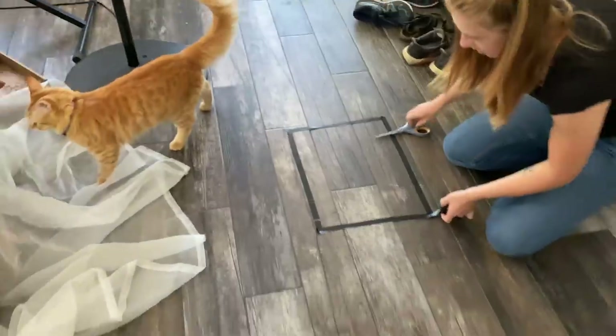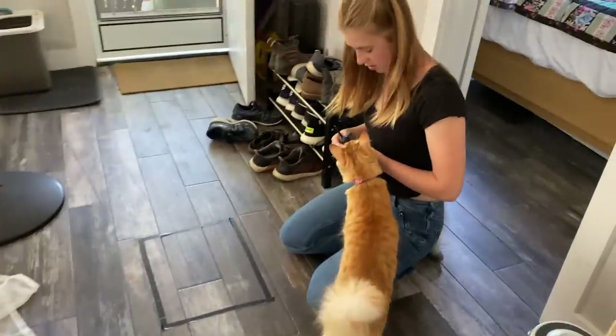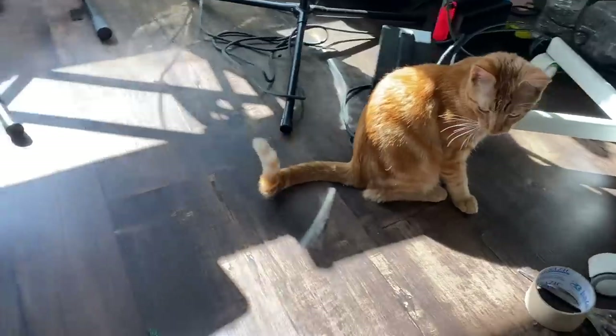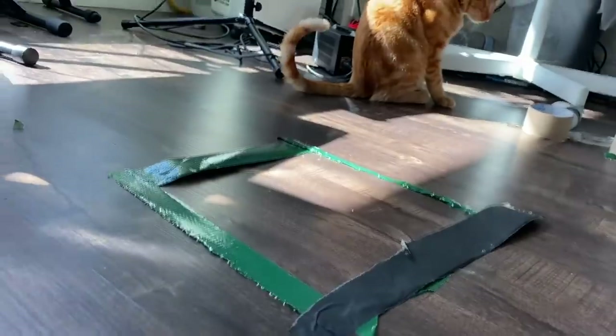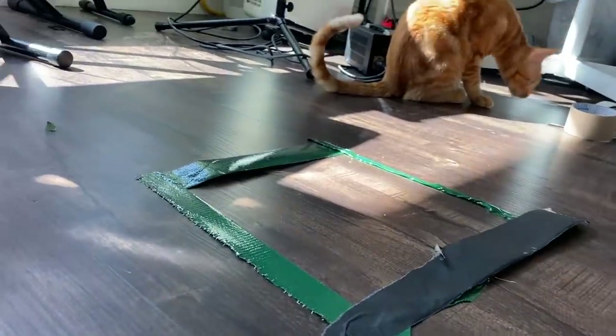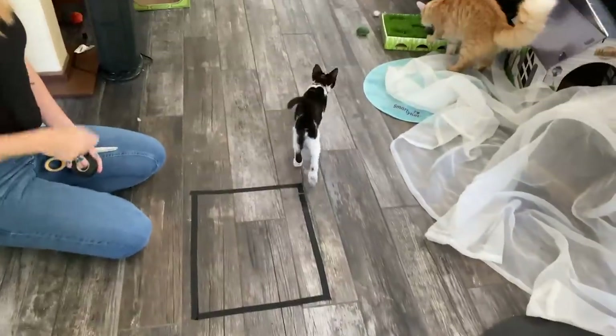No risk of getting scratched in this one, let's try it. I ran out of tape so it looks like this. Okay Friggy, what do you think? It's not food, it's not food. Aren't you interested in the square? Another flyby. 2 out of 10, doesn't work — at least not for my cat. Maybe it will for you.